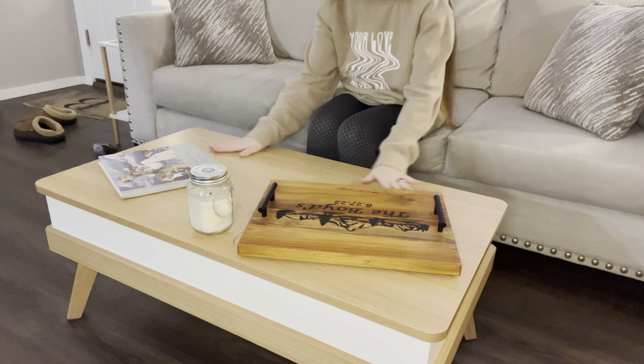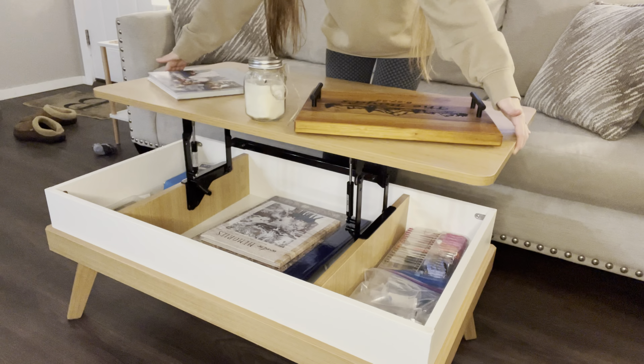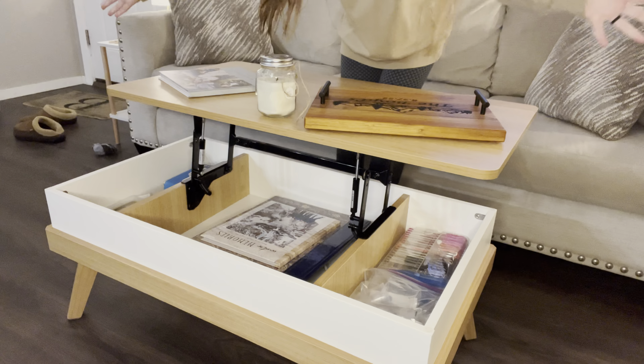Not only is it just a coffee table that you can put things on, but if you just slightly lift it up — voila! Now I can use this coffee table as a desk, and I can use it for storage. It's just so convenient, and at the same time, it just looks absolutely gorgeous.